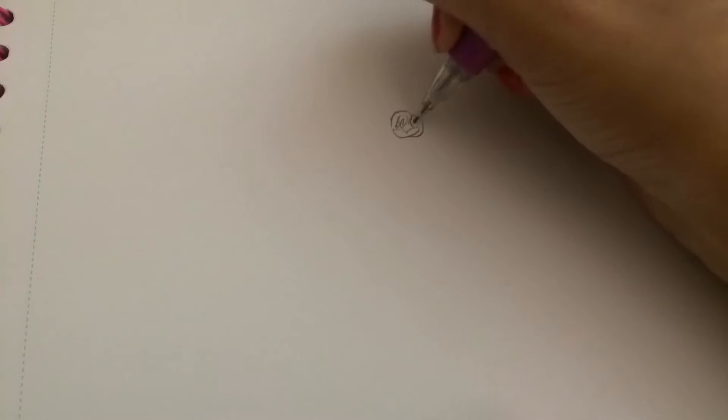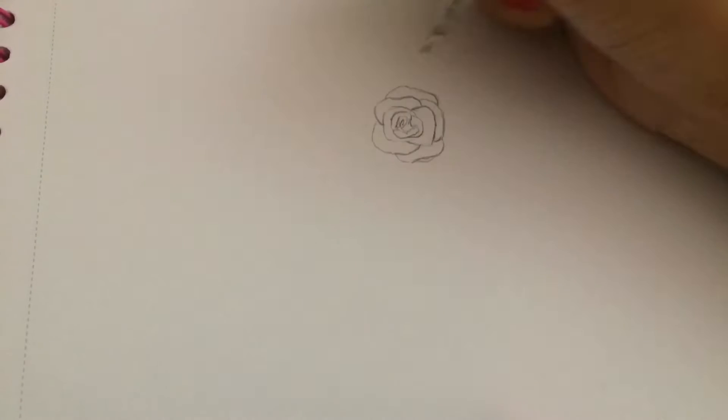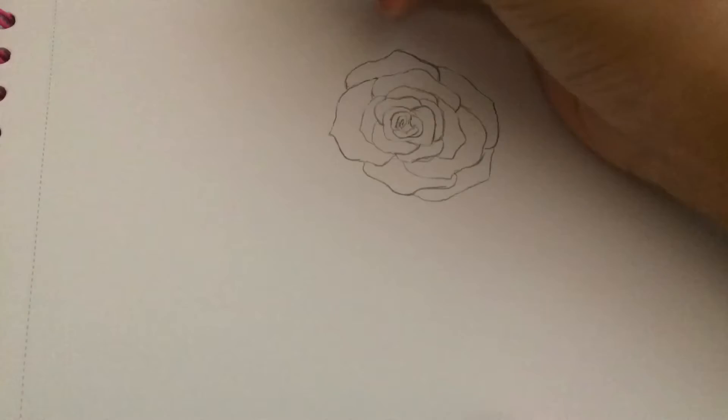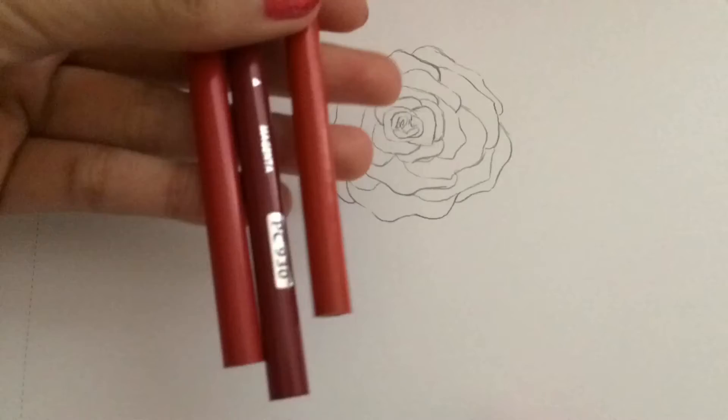So the first thing that I did with this rose, I just started doing a quick sketch of it. This is a time lapse which I'll be doing with all the Doodle Diaries. And I'm going to be slowing them down because they're too fast for me to explain. Here I'm just trying to make a rose petal effect around the center that I made.